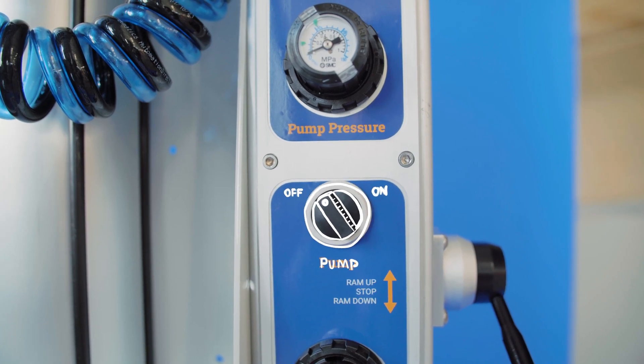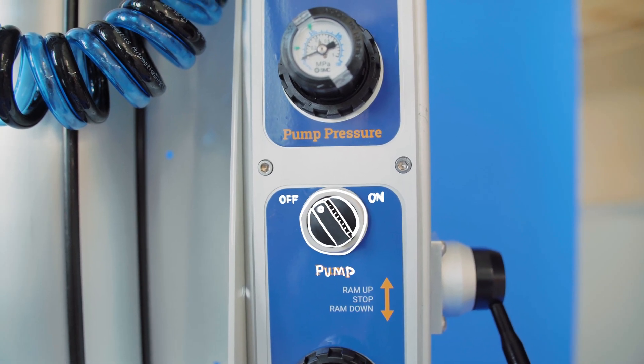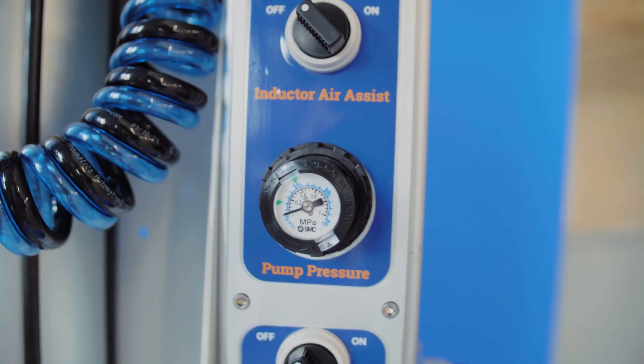The pump shutoff valve controls the air to the pump air motor. If this is off, don't expect your pump to push out any material.